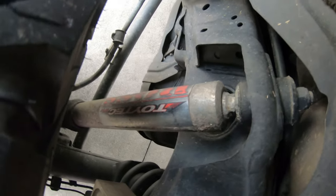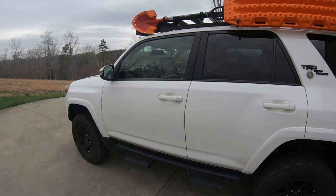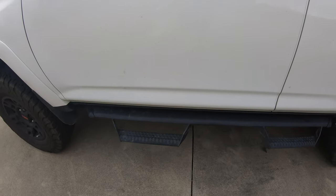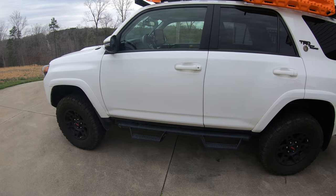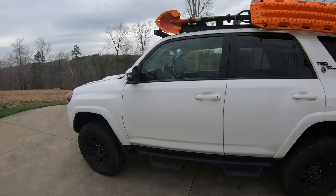I mentioned the Toytek and Boss suspension — those are solid but I eventually want to step up, probably to Kings or Icons. Icons I like a lot, but you can spend some serious money on those. Next up for me will probably be switching out the predator step bars for Bud Built sliders and their complete armor system. I like Bud Built because they're a North Carolina company — I like buying local, just personal preference.